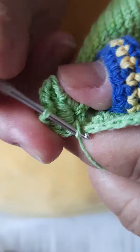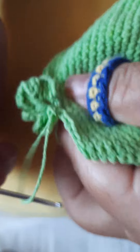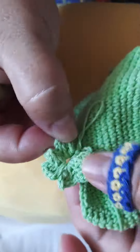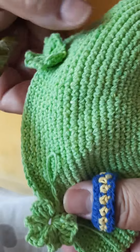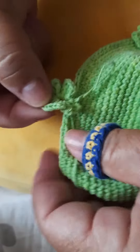Vamos ver quantas pétalas a gente já tem. Você ajusta: temos 1, 2, 3, 4, 5, 6. Acho que eu fiz até uma pétala a mais. São 5 pétalas, mas já tem 6.